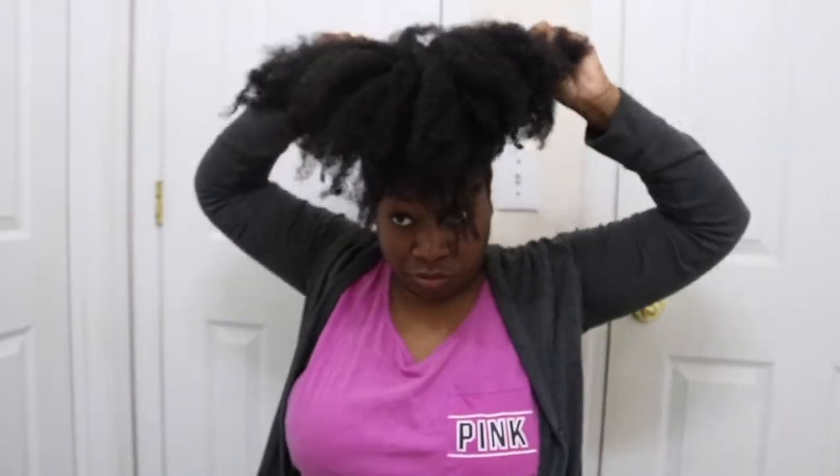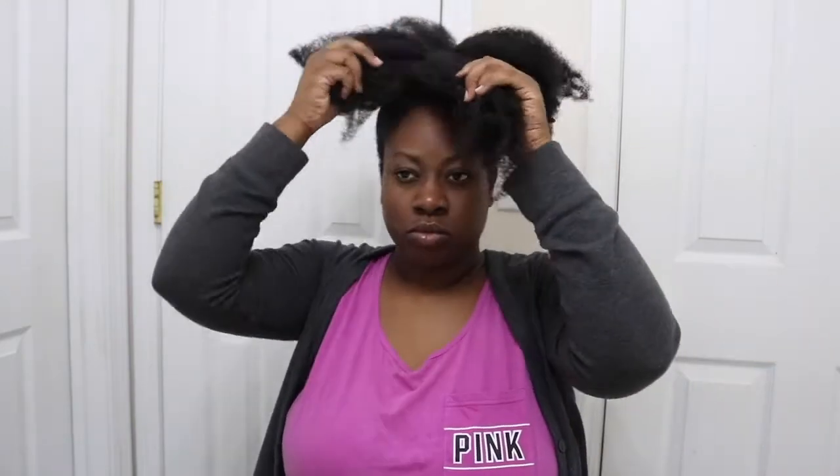After your hair is all up in one, you're just going to begin pulling your hair apart and spreading it out evenly over your scrunchie on each side. That way you can make your donut bun. Also, if your hair is shorter than mine, or thinner, feel free to use a donut bun maker or a sock to achieve this.